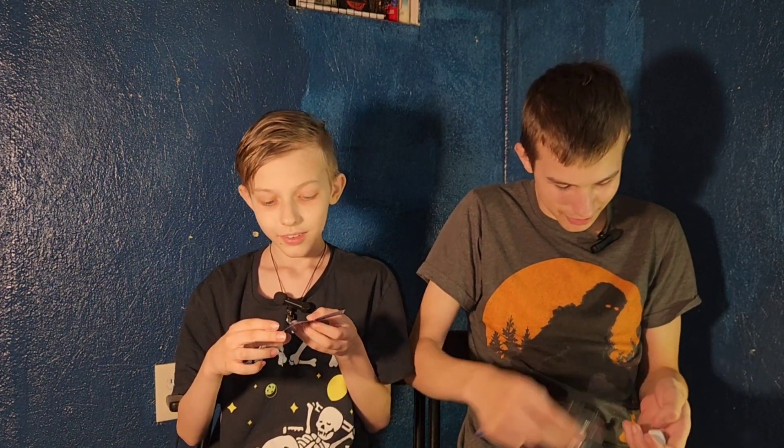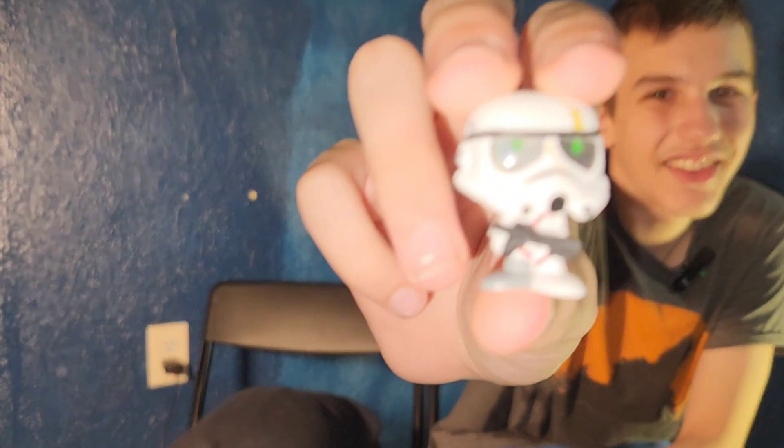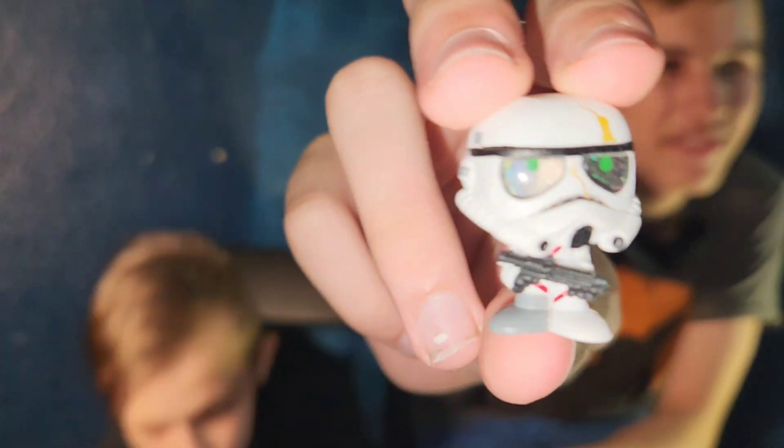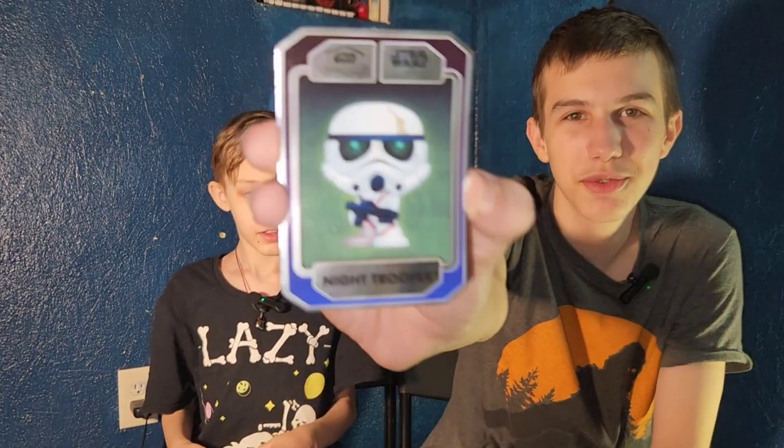Chopper was a zombie stormtrooper — night trooper. Night Trooper is a common. You can see two green dots on his eyes. We're getting lots of commons. This just looks like a reskin of a stormtrooper, but the card looks cooler.